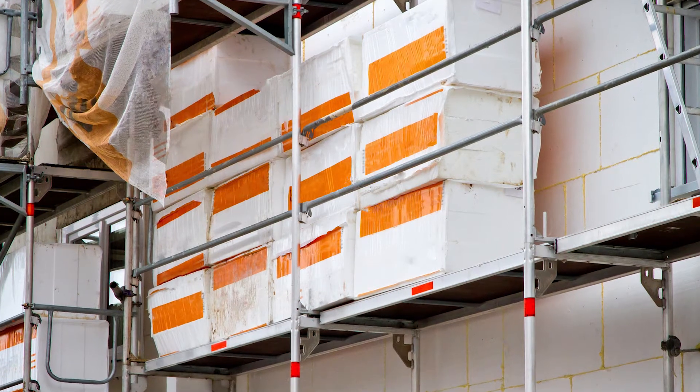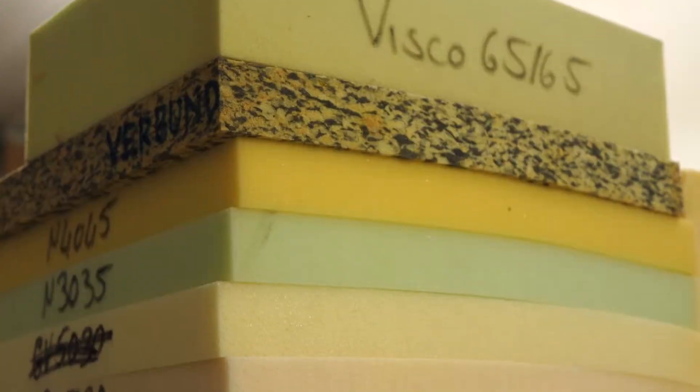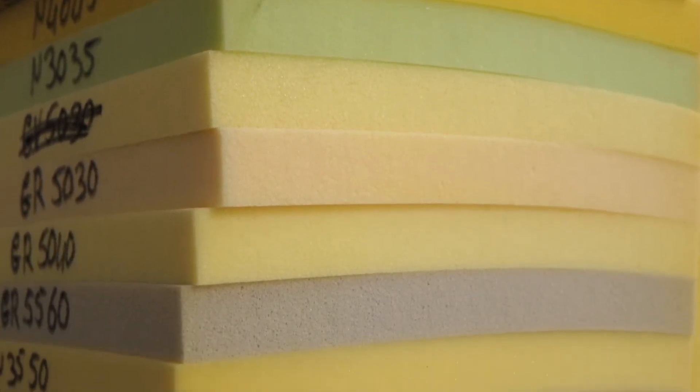In addition, rigid polyurethane foams are used for building insulation purposes. In Europe, more than 3 million tons of polyurethane are consumed every year.